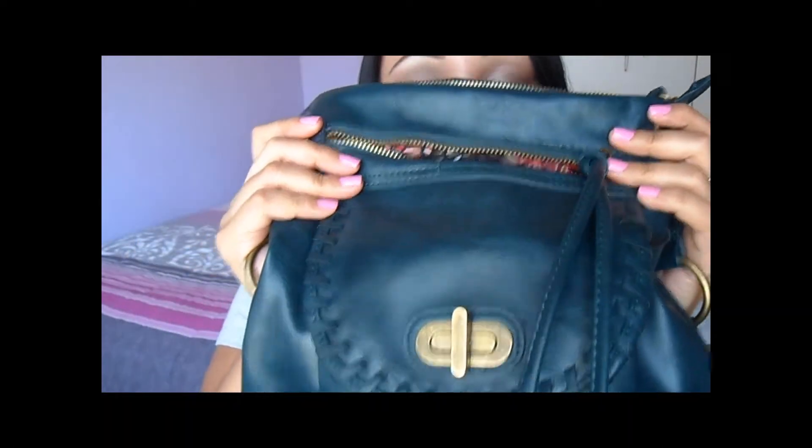Oh my gosh you guys, I love this nail polish. My nails look all crappy — I slept on them and they're all messed up — but this is Milani's Tiptoe Pink, which I absolutely fell in love with. I did have to do like three coats on certain nails but I don't even care because I love the color.